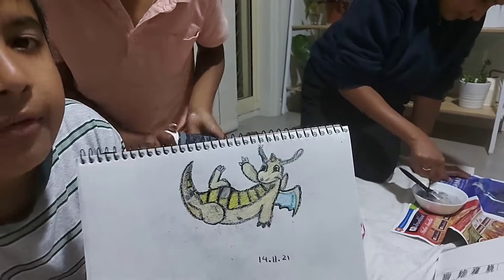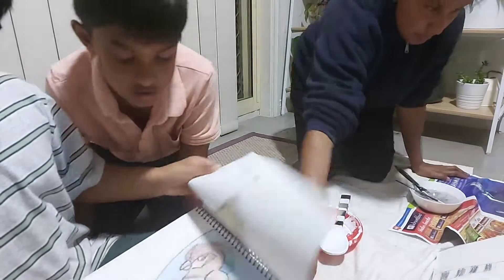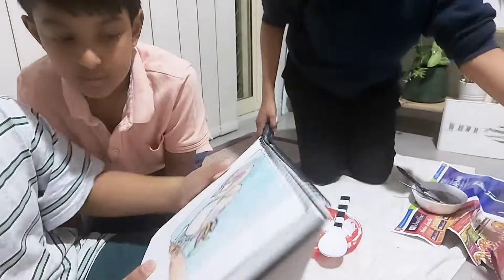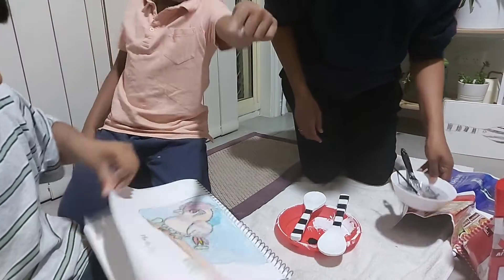I didn't give some of them backgrounds, like this one, because I only drew its head. Why its head only? Because I lost Po. I drew another Pokemon fan.